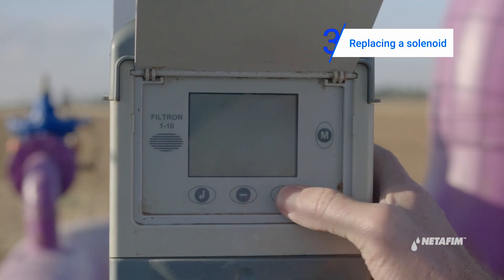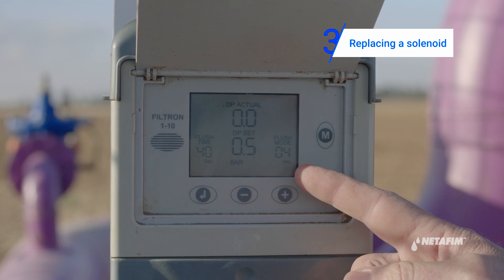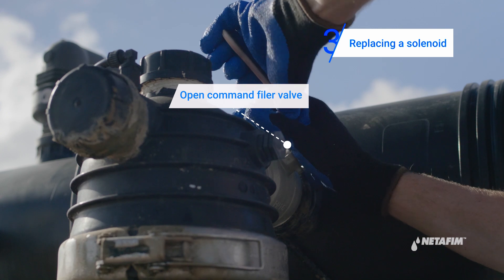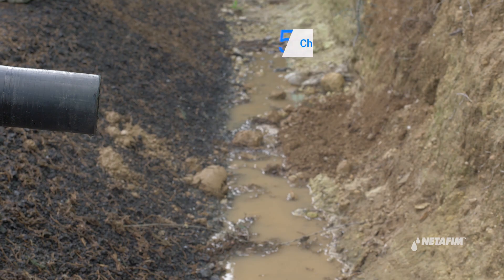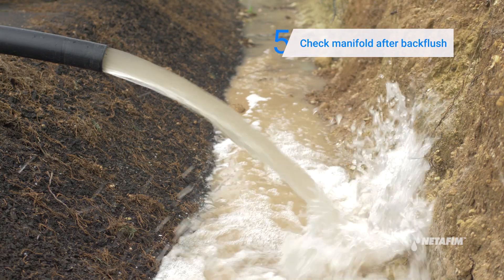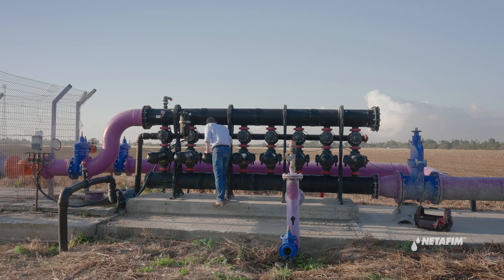Check the controller settings and make sure all are correct. Open the command filter valve. Perform a manual back flush cycle. Check the back flush manifold after the back flush cycle to see if the leakage has stopped. If the leakage has not stopped, or if during the stage of checking the 8mm tubes you didn't find a leakage, then please contact your Net-FM representative.